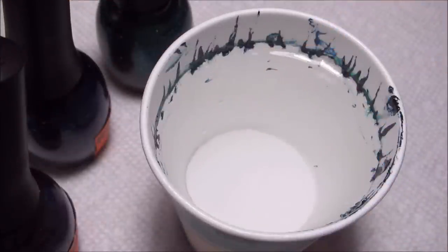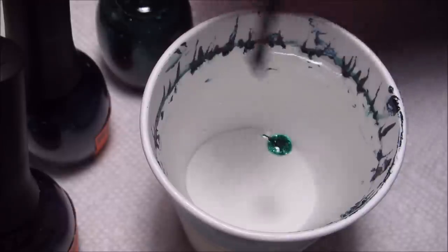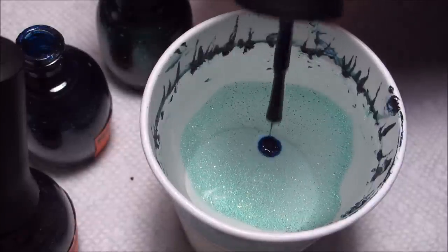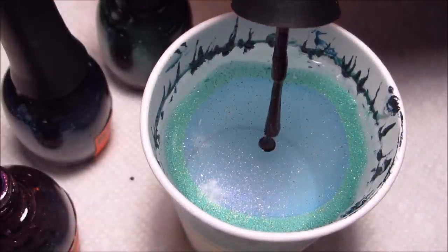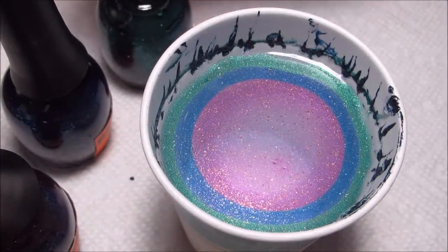All the colors I'm using are Finger Paints. The green is called Ball Gown Glamour, the blue is Queen for a Night, and the purple is Dance Till Dawn, and these are all from the Masquerade Affair collection.